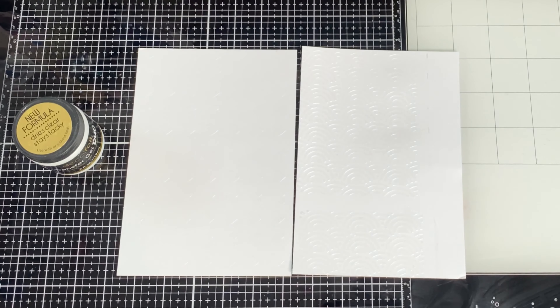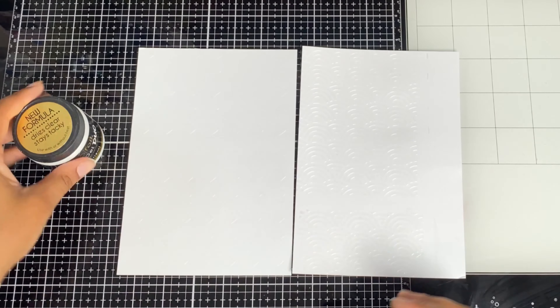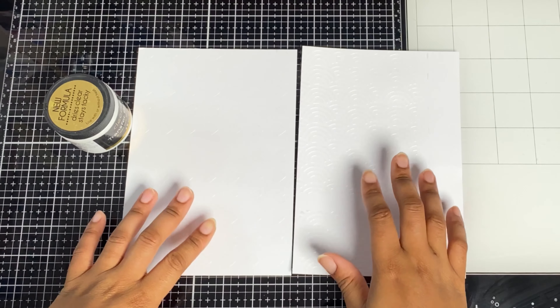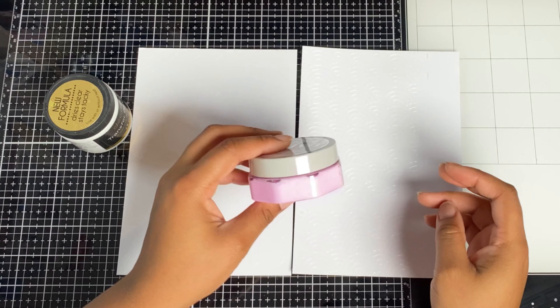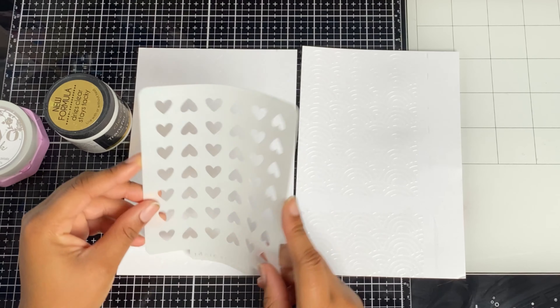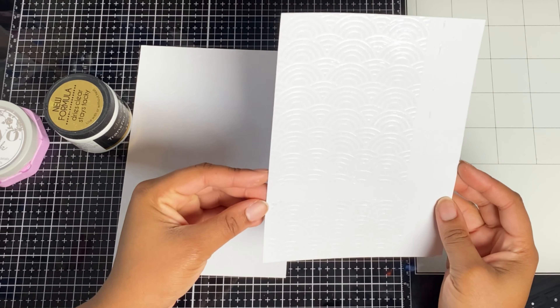Hey guys, I've got a super quick and super fun tutorial for you using transfer gel duo and some of the chalk mousses, which is the new product from Tonic Studios. Let's get started!